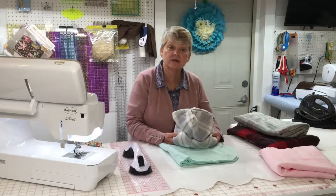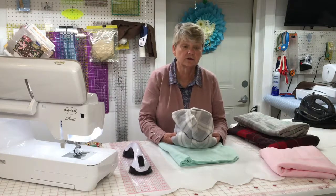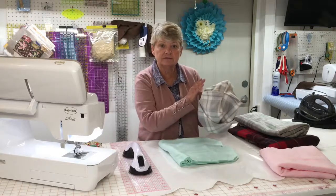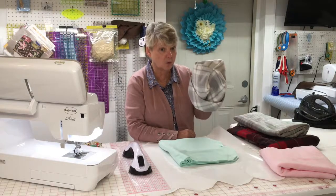Hi everyone, it's Dee Rondinella, Coordinator of Technology Training, with this month's Sewing Saturday. Today we're going to learn how to make a fleece hat. They're very simple and very easy, and they don't take a lot of material. However, they're very functional and very, very warm.